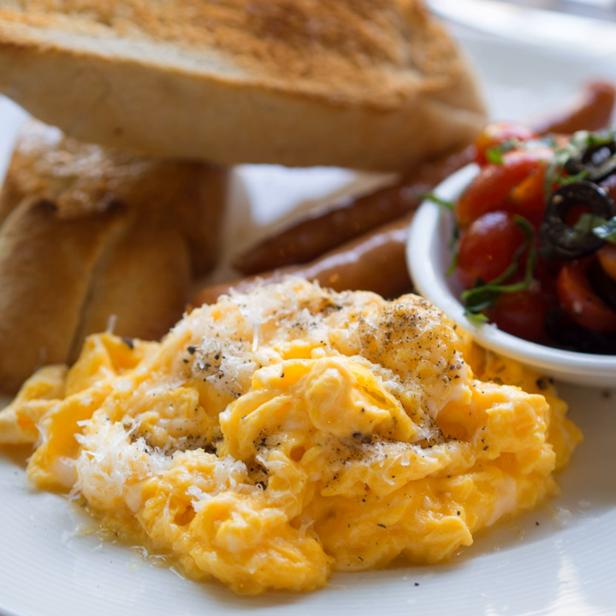Scrambled eggs is a dish made from eggs, usually chicken eggs, stirred or beaten together in a pan while being gently heated, typically with salt, butter and various other ingredients.